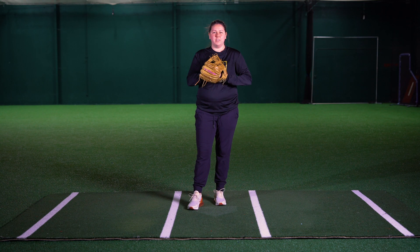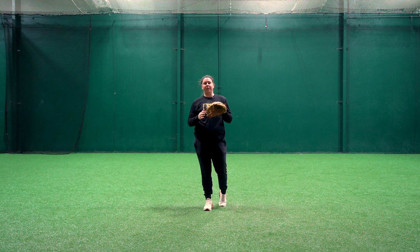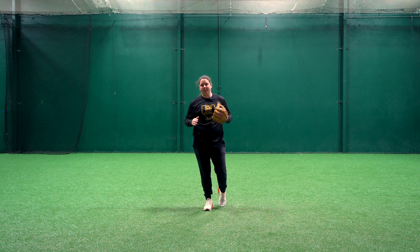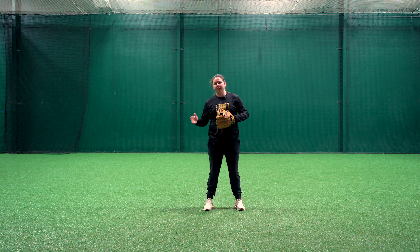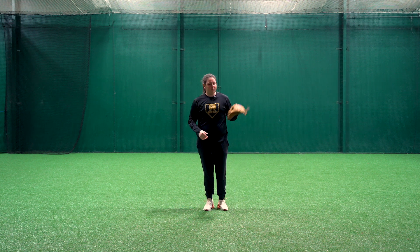Welcome to Softball Anywhere with Softball University. My name is Shawna and in this video we're going to be talking about making the bang-bang play. Throwing on the run is one of the more difficult plays we make on the field, so we like to break it down and make it as simple as possible, and then progress up to making the play full out 100% over to first base.